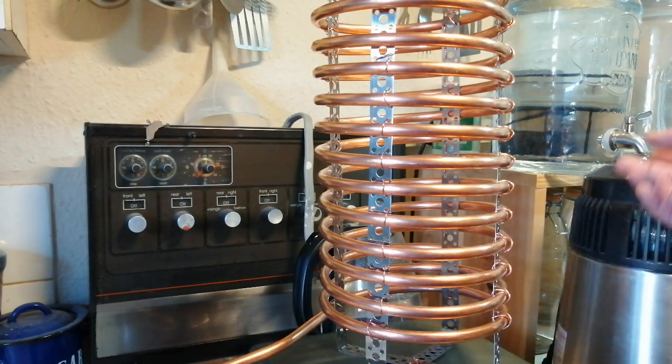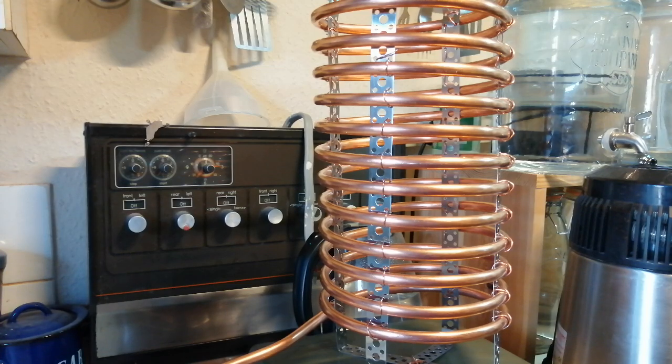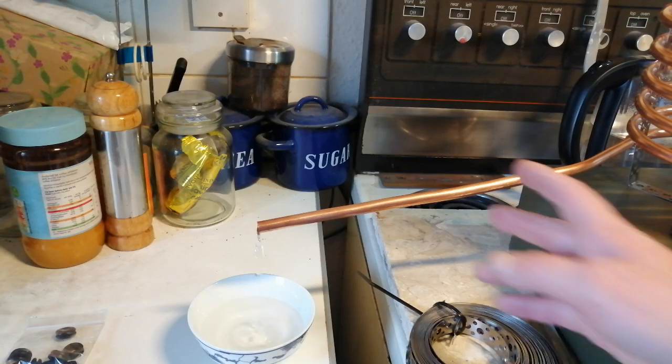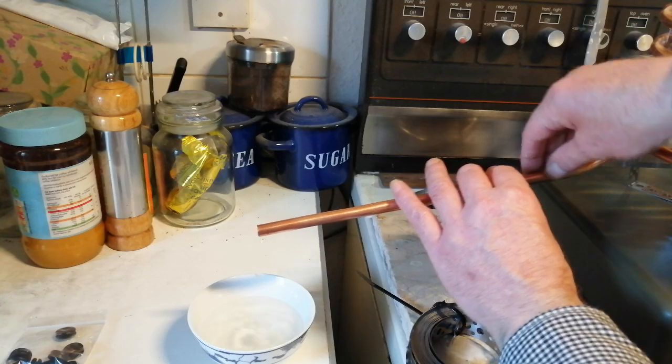Then I'll do the second run and then I'll do a video to see how it works. I think this looks like it's going to work okay. I'll be taking some of this pipe off but I needed extra because when it comes out of the bucket I'm going to put a slight bend in it if I can.